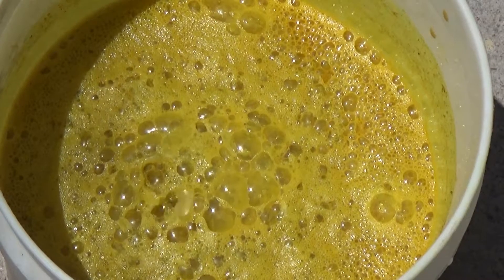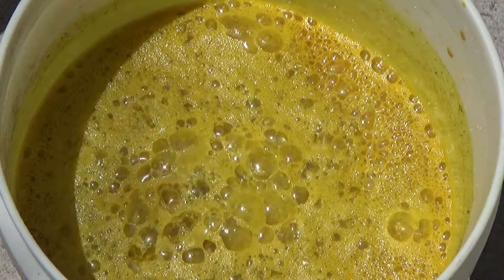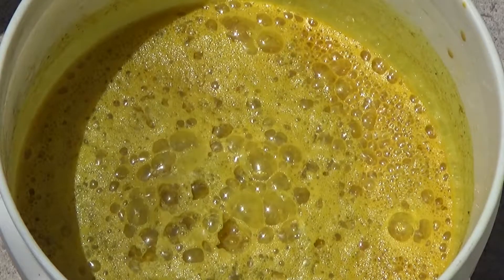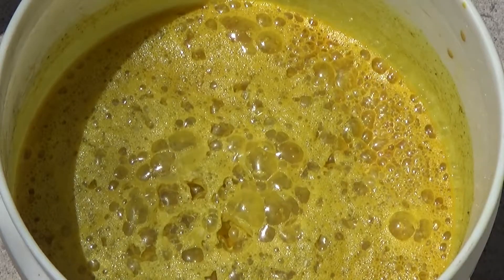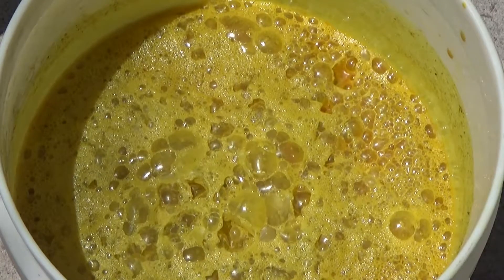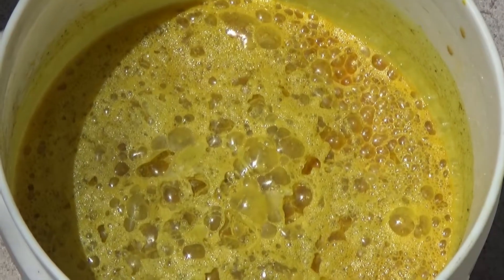We put the hydrochloric acid — the HCl — in it, and you can see it's turning into a nice golden colored chloride. As soon as this stops, we will drain it off and filter it so that we'll have a clear liquid. Then we'll actually drop the sponge, maybe later today or tomorrow.